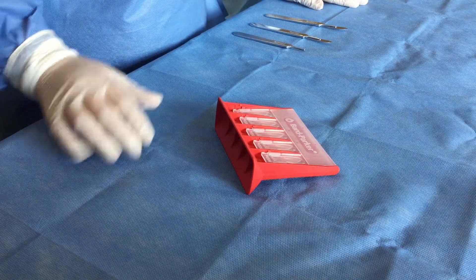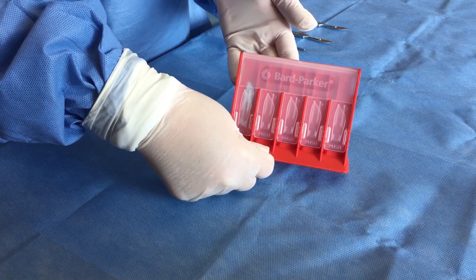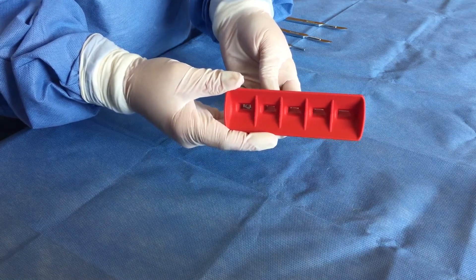The blades are housed in a five-count device. This allows for easy and efficient counting after the procedure is complete. The Bard-Parker blade remover is designed with a large opening to help lead the scalpel into the proper location.